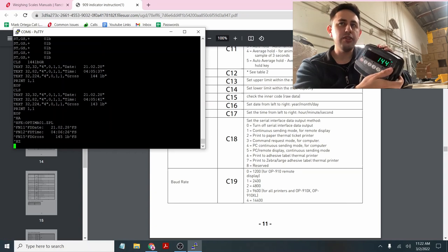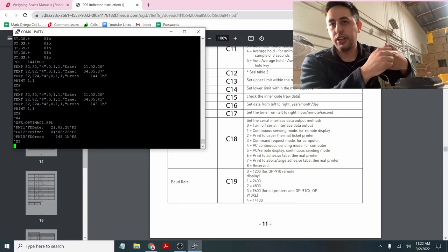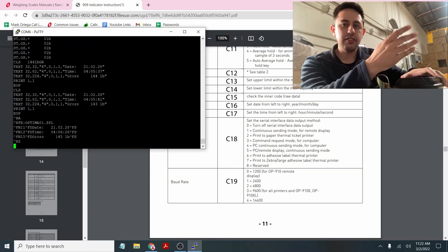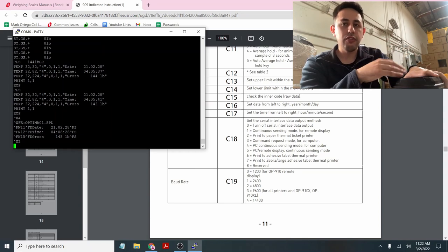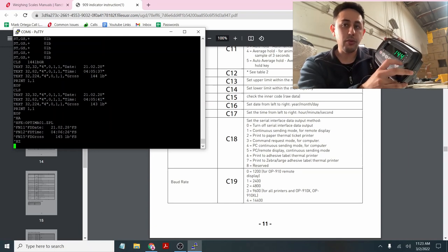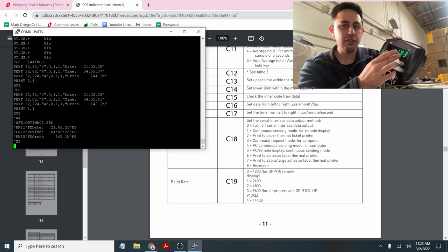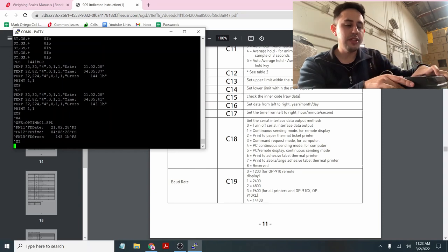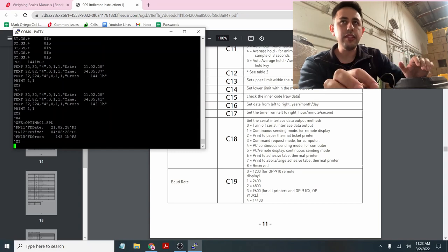C18-8 is not really used. To summarize: for a scoreboard, use C18-1 or C18-5. For the OP412 or OP412-L2 printer, use C18-2. For the OP412-L1 Zebra printer, use C18-6. For command request — where you write software to send commands and control the scale from your computer — use C18-3. And if you just want the device to continuously output weight for data logging or Excel, use C18-4. If during the wiring process nothing is working, you may have flipped transmit and receive by accident — flip those two and reconnect.